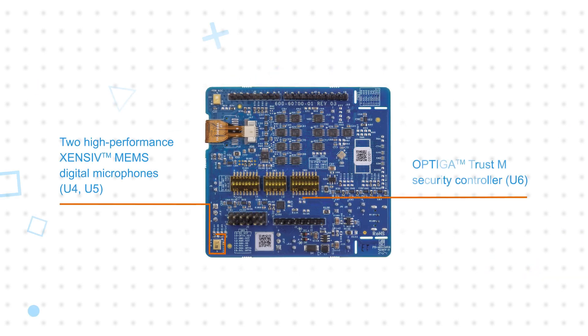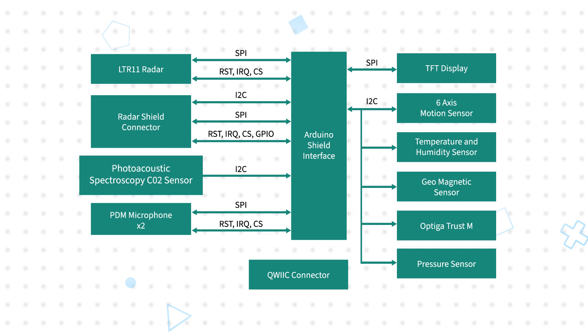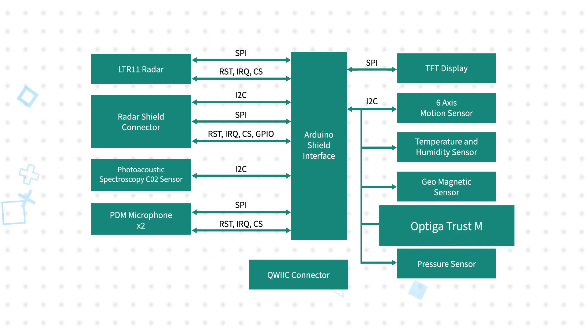There are also external radar field interface connectors for use with other radar sensors. Additional Infineon sensors include a Sensive Photoacoustic Spectroscopy CO2 Sensor, a Sensive Digital Barometric Pressure Sensor, Sensive MEMS Microphones, and an Optiga Trust M Security Controller providing advanced security features.